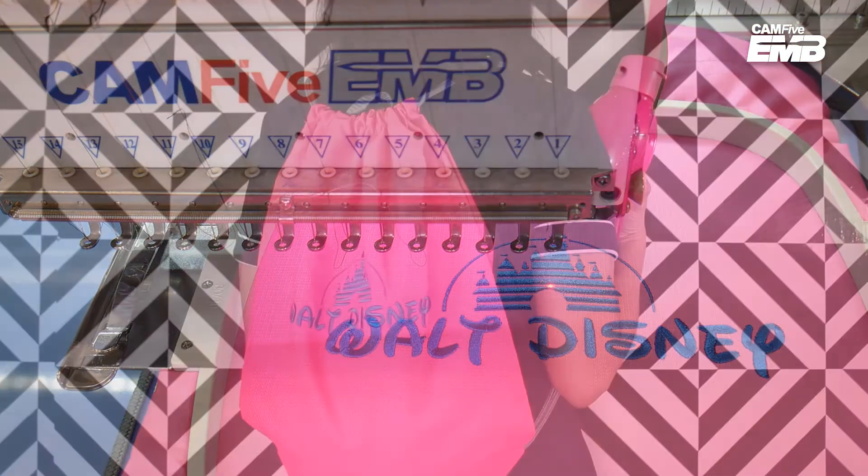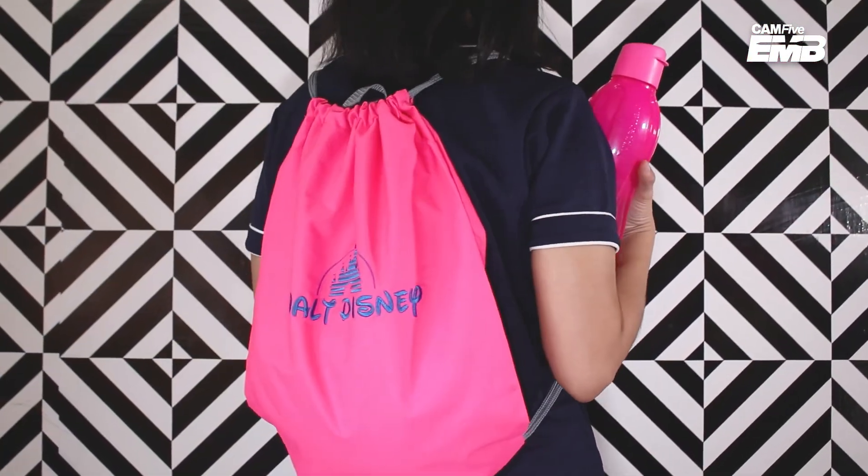This is the final product. Remember, you can get inspired by this design and create your own. Thank you for watching this video. My name is Caroline, and don't forget to subscribe to our YouTube channel for more content like this and follow us on social media.